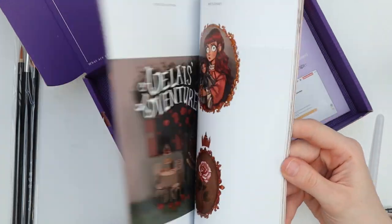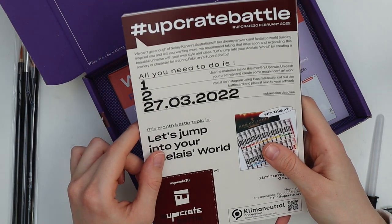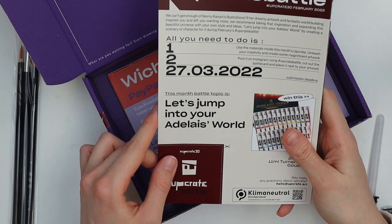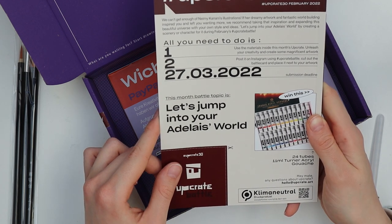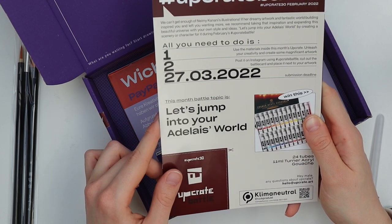This looks amazing and it feels amazing. So let's have a look at the topic first — it says 'Let's jump into your Adelaide world.' Okay, I'm confused. I'm not sure what that's supposed to mean, but I guess I have to look into the bottle post to get that.